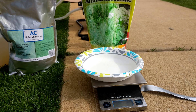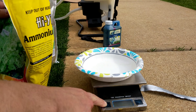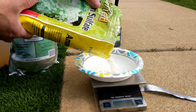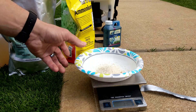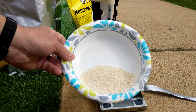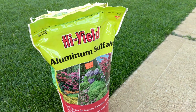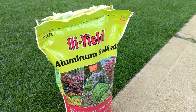Now we're going to put in 36 grams of ammonium sulfate. Don't confuse ammonium sulfate with aluminum sulfate — not that I would do that.